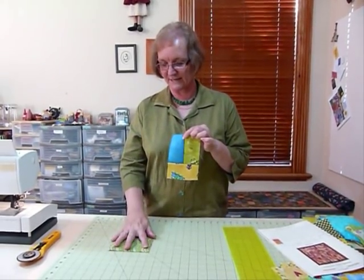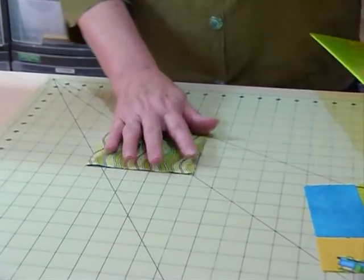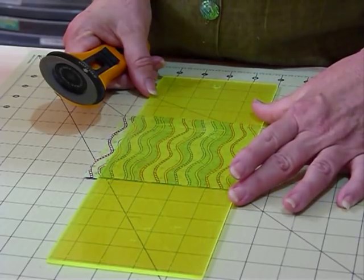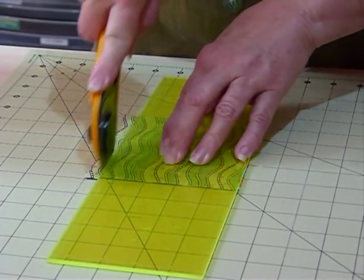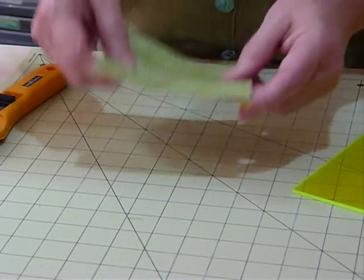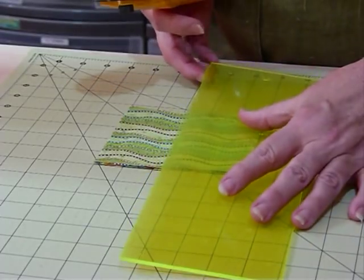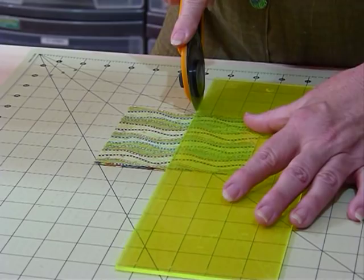I've got a little stack of three 5-inch squares on my board. I'm going to first trim off half an inch off one side of the 5-inch squares, with everything lined up on my board to help me cut. Then I'm going to turn that square around and cut it in half at two and a half inches, so I'll end up with rectangles that are two and a half inches by four and a half inches, so they'll all work well together.